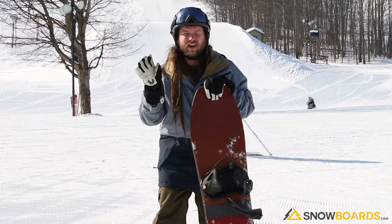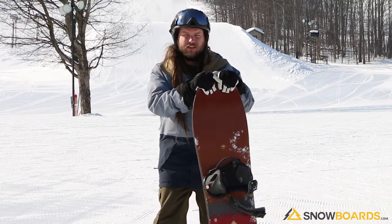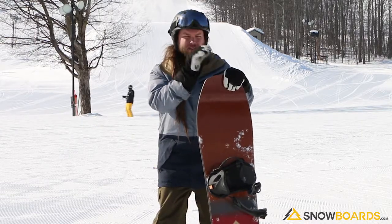We do not have anything remotely close to powder today, so I didn't really get to push it too hard. But it's just a ton of fun. It makes you want to butter, it makes you want to play, it makes you really want to carve in and out of the trees. A ton of fun to ride.